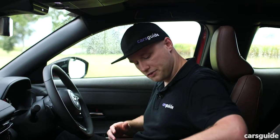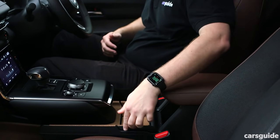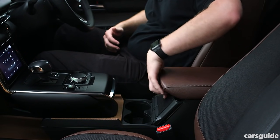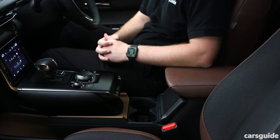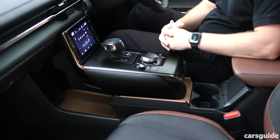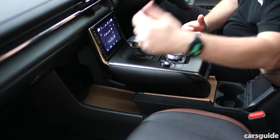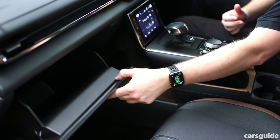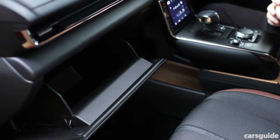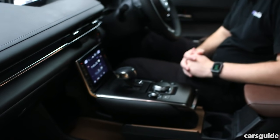Up front, there's a bit more going on. You've got a central bin, which is decently sized, and in front of that a couple of cup holders concealed by cork lids. Then there's the floating centre console with a large tray underneath for storing items. There's also a 12-volt power outlet and two USB-A ports. There is a decently sized glove box, certainly large enough for the manual. And of course, a couple of door bins which can take regular bottles, and a sunglasses holder.